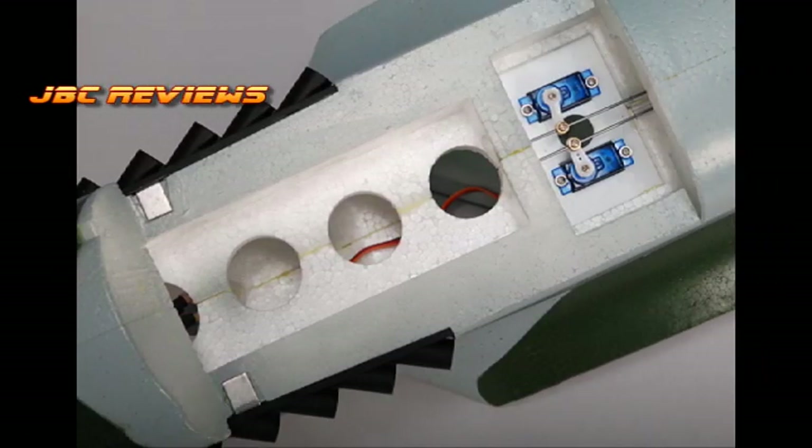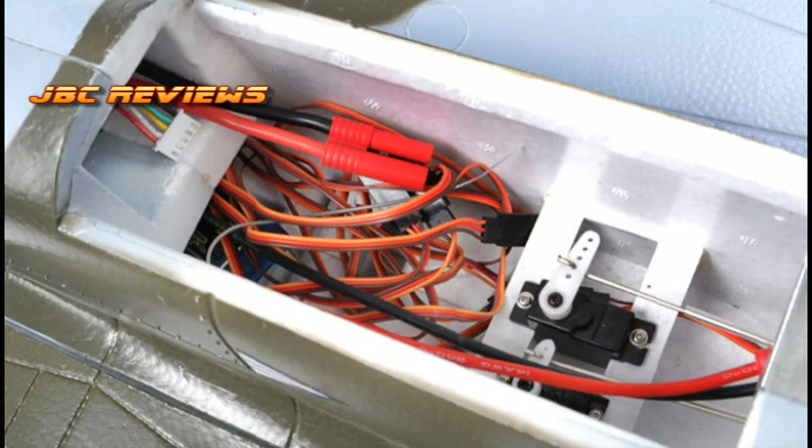The battery bay is quite large on the DuraFly. It's accessed via a hatch at the front, on the top of the nose — it's easy to get to and very large; you can fit quite a large battery in there. On the FMS, you have access via the canopy, which is removable, and you can slide the battery through a hole all the way up to the front of the plane — it's actually quite large too; you can fit quite a big battery in there also.